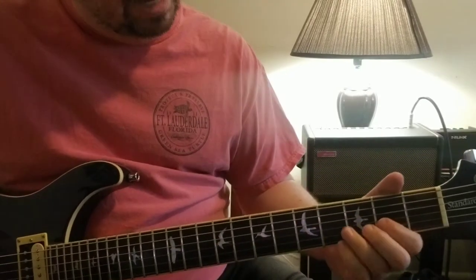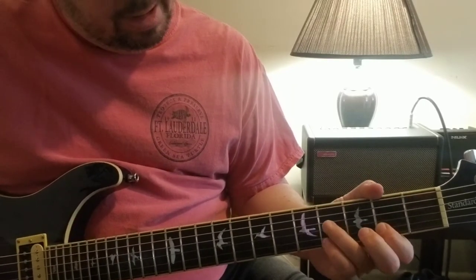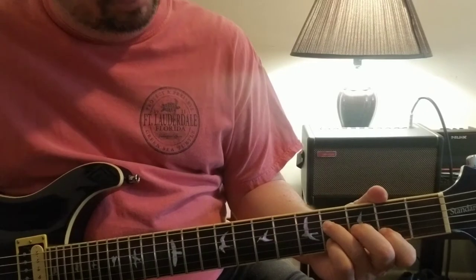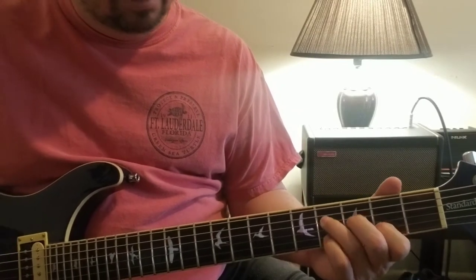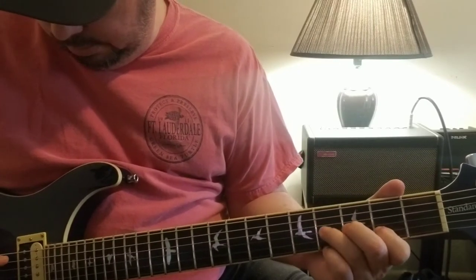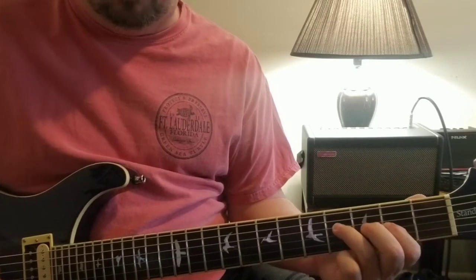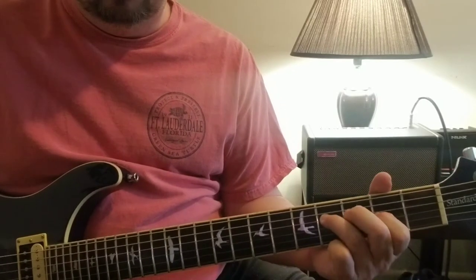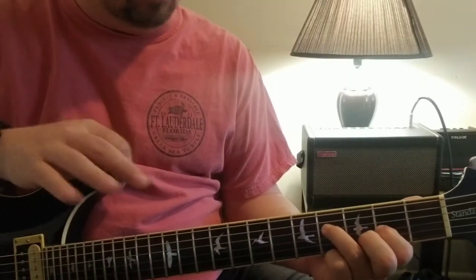The riff is hard to see with my fingers, but it's really going to be the index finger on the second string, second fret. Then I'm going to put the ring finger on the fourth string, fourth fret. Your E and B strings are going to be open the whole time - second fret on the third string, fourth fret on the fourth string.